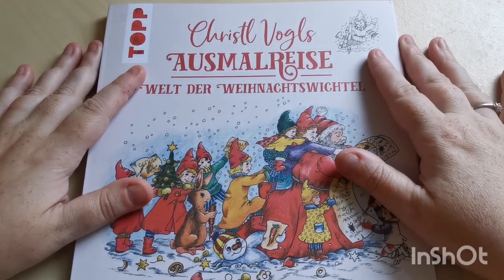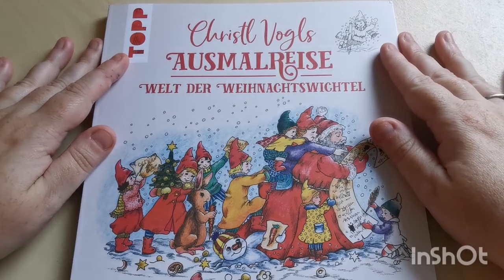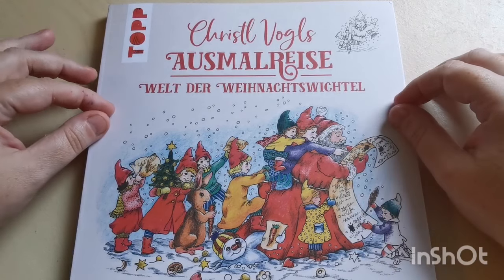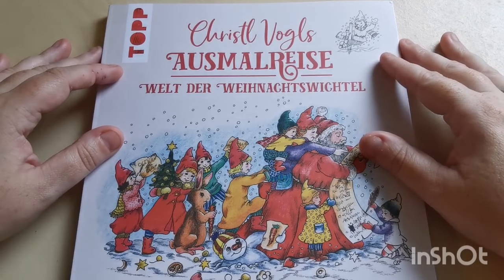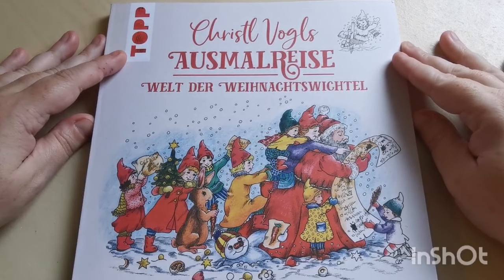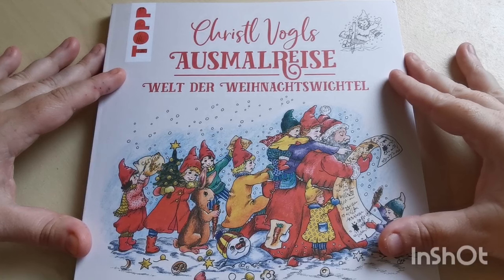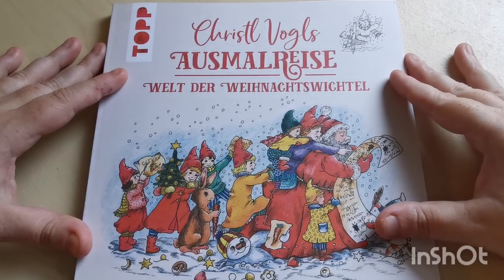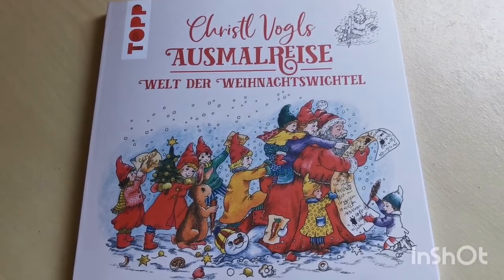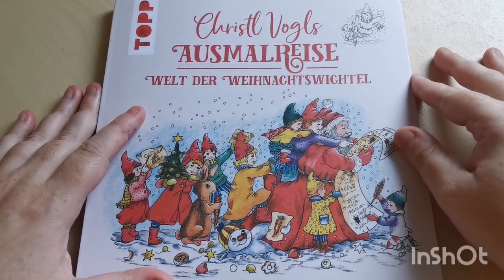Hello my loves, good afternoon and welcome back to the channel. Thank you so much for joining me in today's video. I'm going to be sharing a flip-through of this incredible book that arrived through my door about 15 minutes ago. So I've just had a really quick look through, and even though I haven't done flip-throughs on the channel for quite a long time, this just deserves a flip-through. This is Crystal Vogel's Osmo Rice Christmas book — I'm so excited!